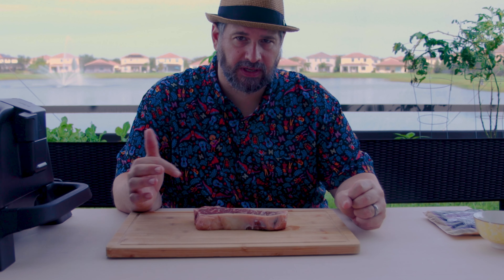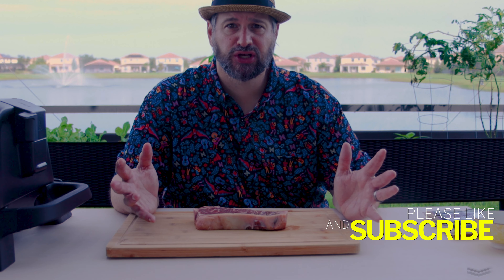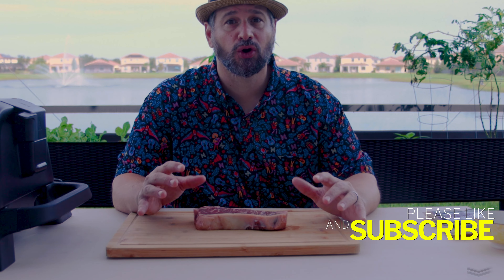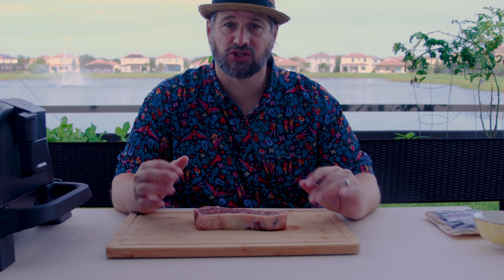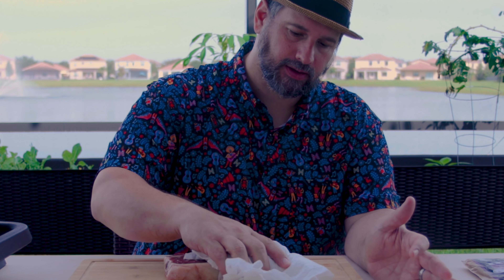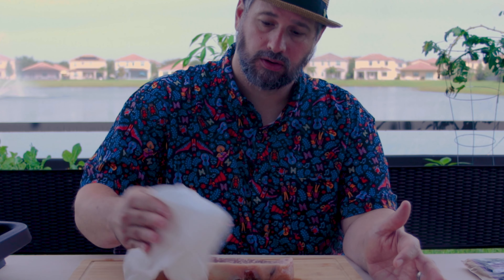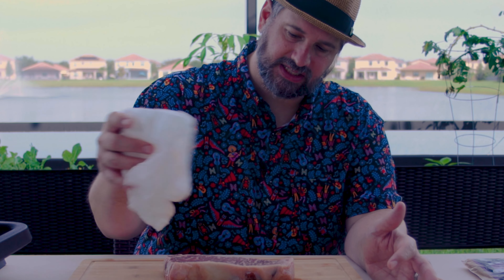For today's test, we are going to be grilling the steak that I picked up at my local Sam's Club. It's a choice steak, has some pretty good marbling on it, but it's a little wet because I just took it out of the package where I had frozen it. Anytime you are trying to get a good sear on something, moisture on the item is your enemy. So we are going to want to pat this dry.